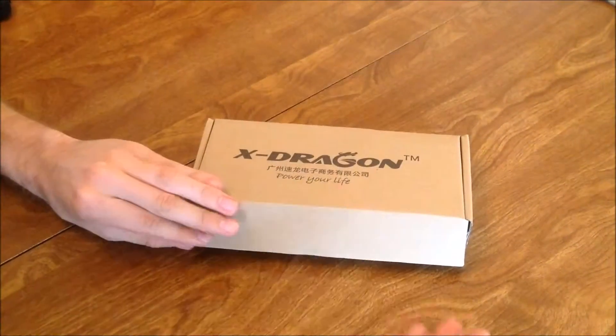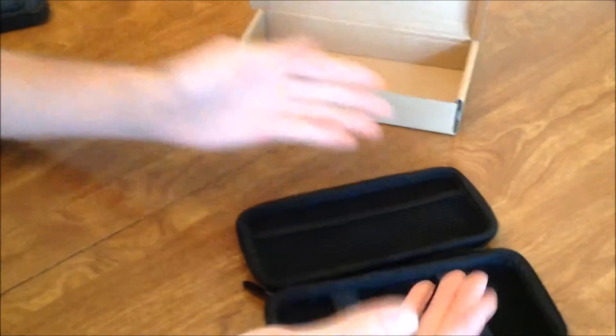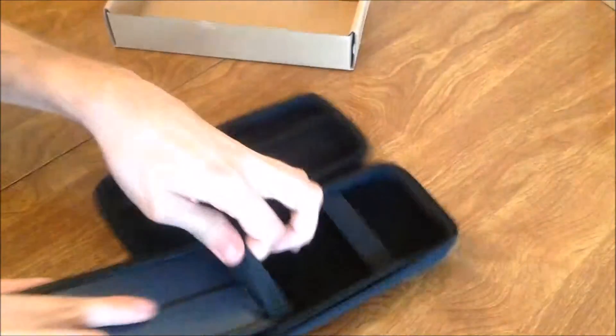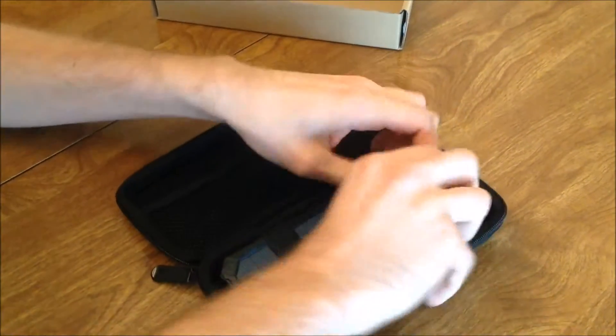Looking at the X-TRAGON case, pouch, whatever have you, as a container, I'm impressed. Stuff a power bank in here and a bunch of cords, foam — very secure, as you can see.